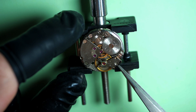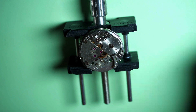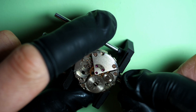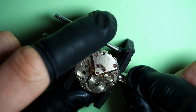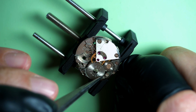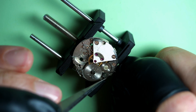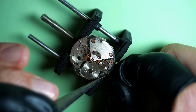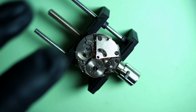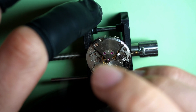We remove the balance assembly and pull it away to keep it safe. We put the stem back in place, then use the stem and crown to take the power out. I hold the click spring to make sure it doesn't interact with the ratchet wheel, and gently release the power. There was not much power in the watch — just a couple of turns. Now the power is out and we can carry on with the disassembly.